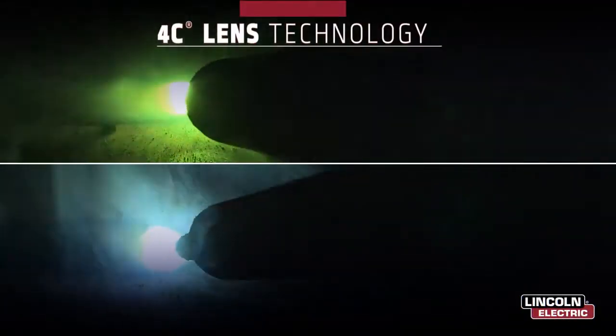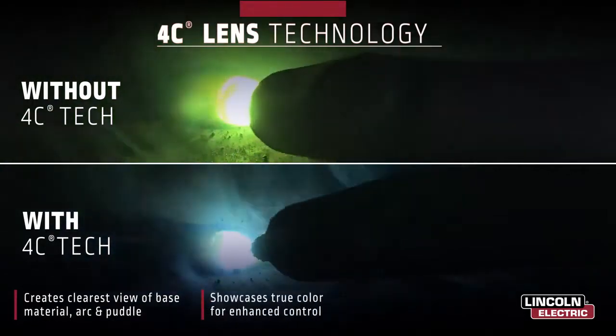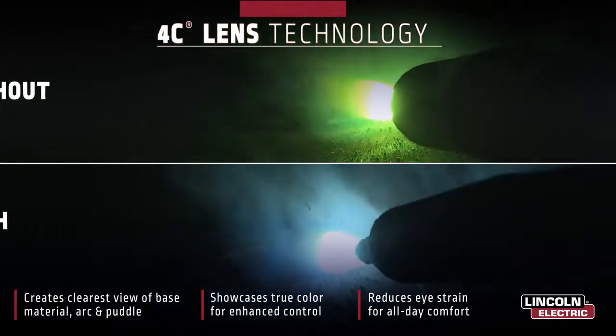These new features are coupled with our industry-leading auto-darkening lens platform. Our exclusive 4C lens technology creates a crystal-clear, true color view of the arc and puddle to enhance your control and increase weld quality.